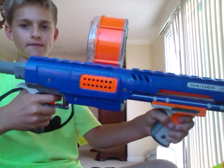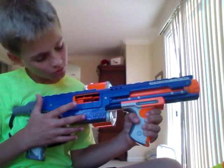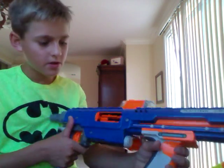You must cock it back and forward to shoot. To get the jamming door open, you have to slide it open and then cock it back on this side. It's a really big jamming door.